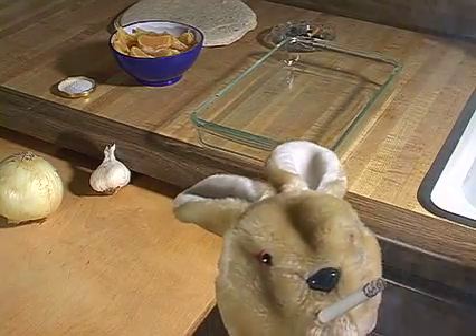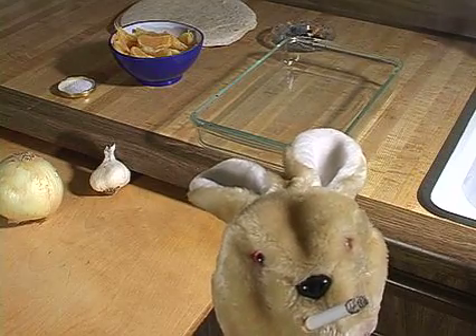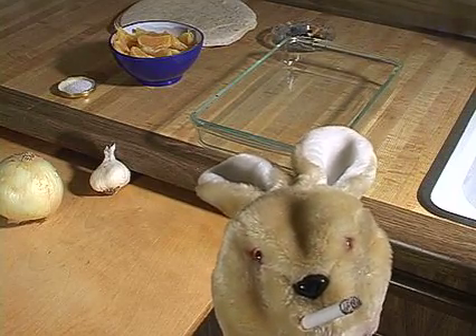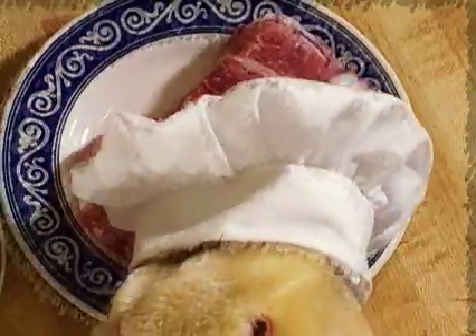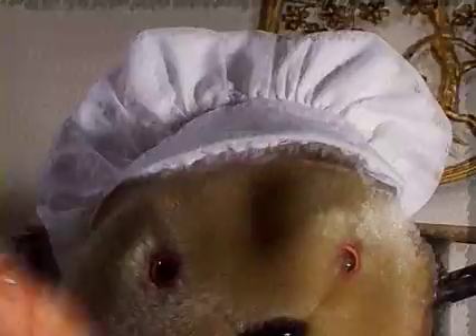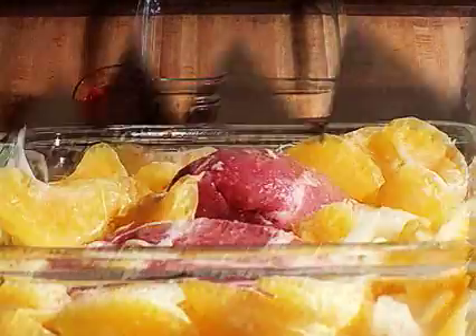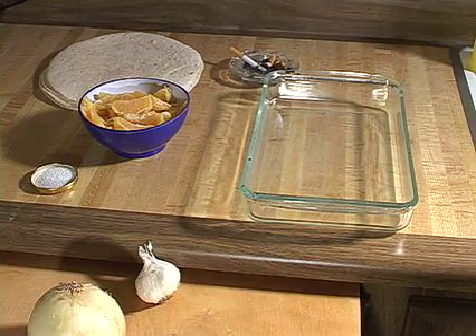Thanks for coming by, and I hope you're hungry. This is Cooking with Bunny — Smoking Bunny. Today we're gonna cook some pork with orange sauce, garlic, and onions. I hope you're all ready.